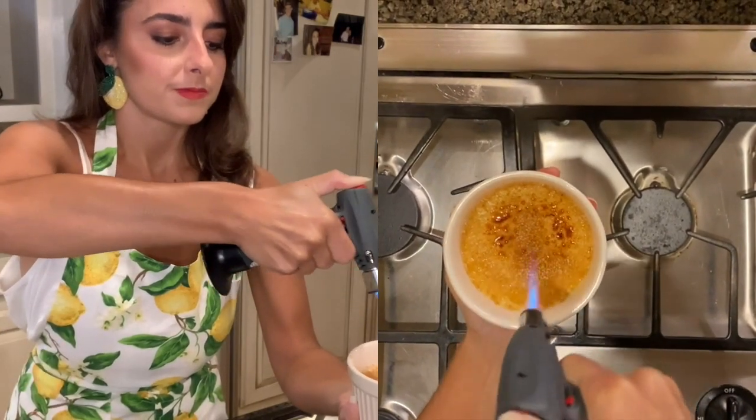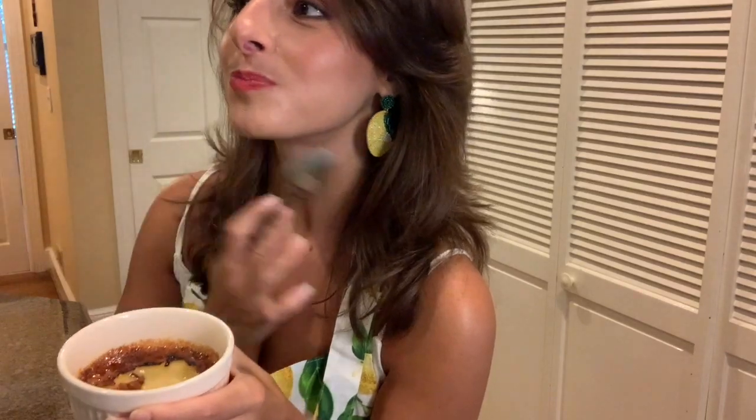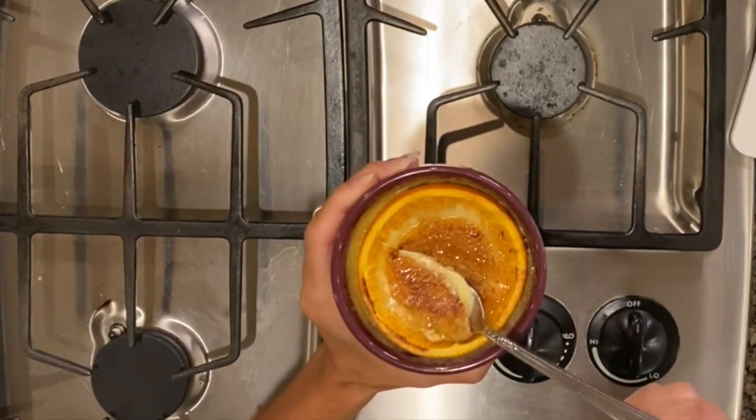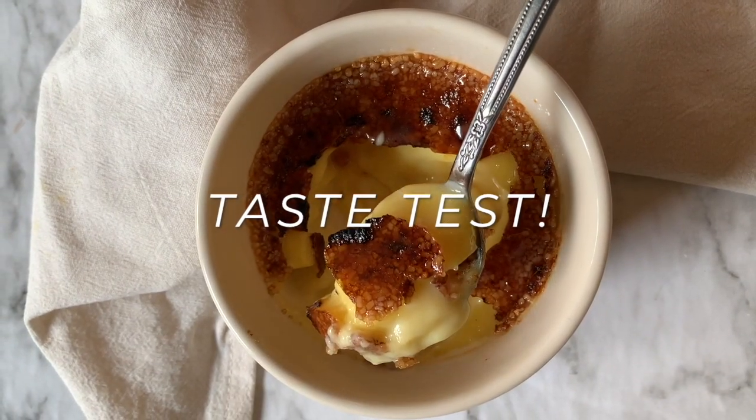Lightly go in a circular motion and it's going to start to caramelize. If your torch runs out and you don't have enough butane fuel to refill it, you can always use the broiler, which is what I'm going to do to finish the job. After you've boiled and torched them, it's time to either garnish them with mint or taste test them as they are. I like the sugar a little bit more crunchy, so I kept it in the broiler a little bit longer.